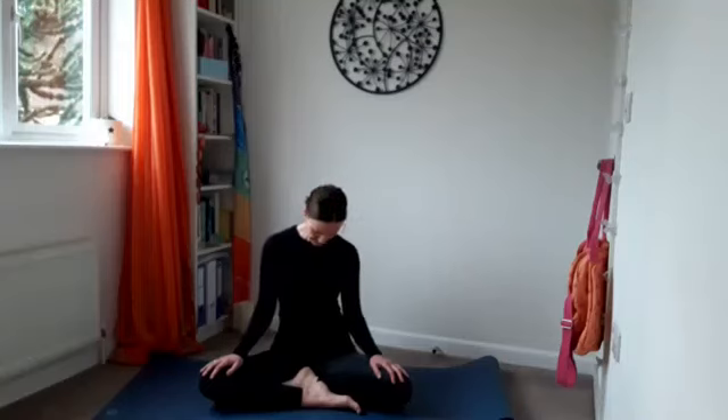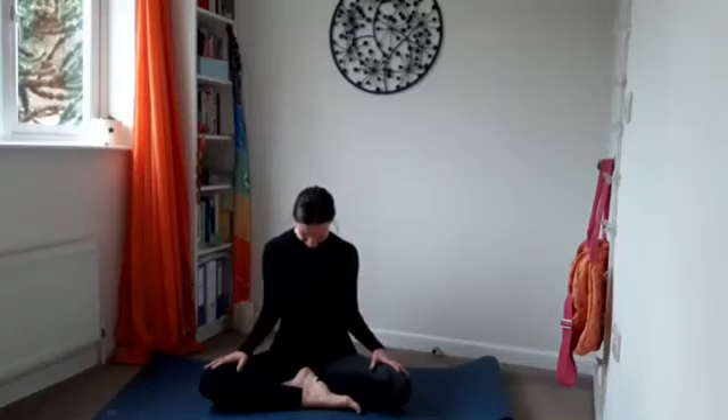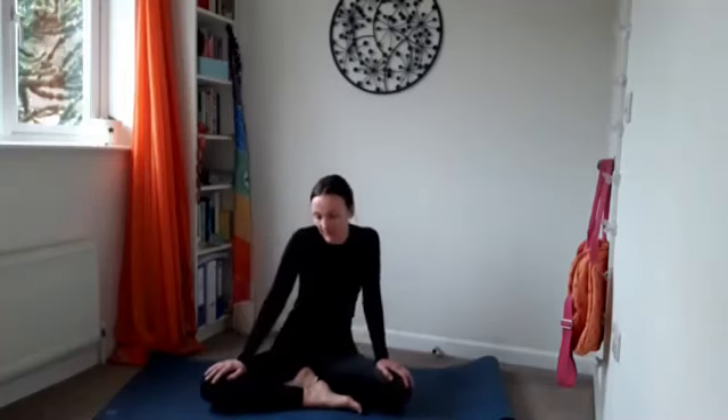Chin down to the chest. See if you can draw the shoulder blades together, keep the head down, then draw the shoulder blades down your back. Slowly lift the gaze, lengthening the front of the neck. See if you can breathe into your throat, whatever that means to you. Draw the shoulders down, bring your head to centre, open your eyes. Give the shoulders a shrug and take a bit of a wriggle in the waist — waken up the body.